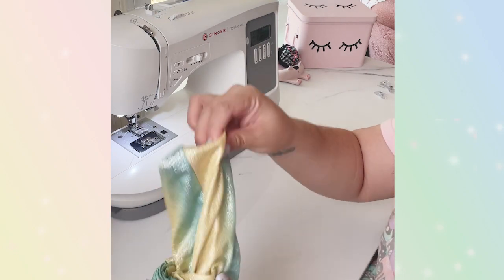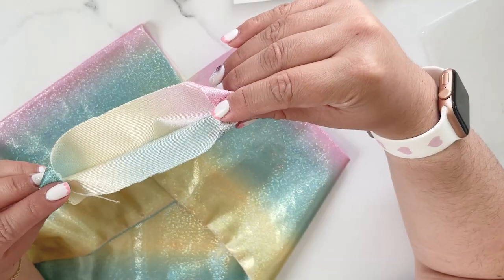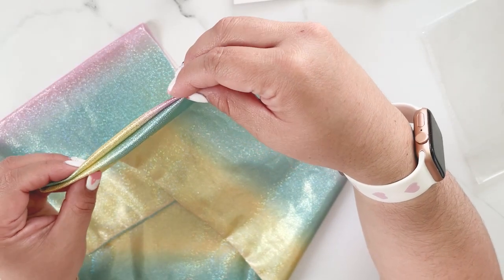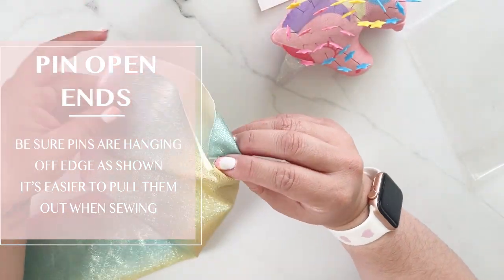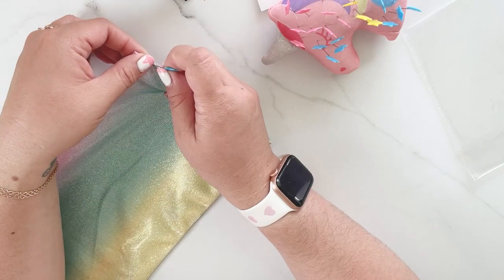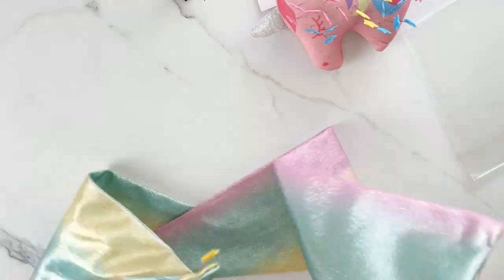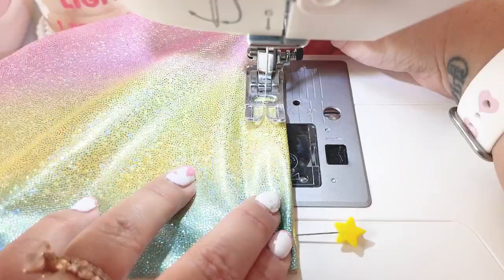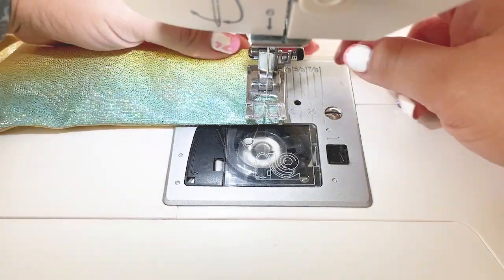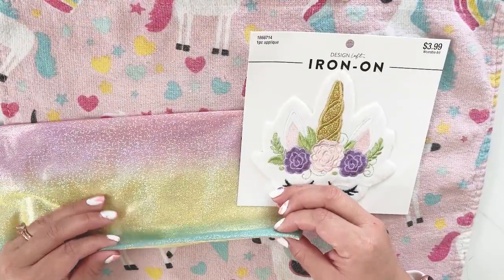Go ahead and turn it inside out — it should look a little something like this. Now let's seal up the open ends of the strap. Tuck the fabric in enough so it's equal on both sides, because we're going to be sewing that — you'll want enough fabric inside so the seam catches. This is an easy piece because it's short and it's only a straight stitch. Now that we have our strap sewn shut, we can go ahead and put on our iron-on and our Velcro. I'm putting the seam at the bottom.